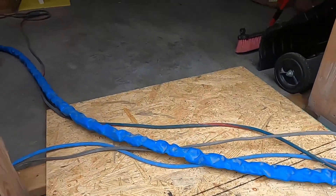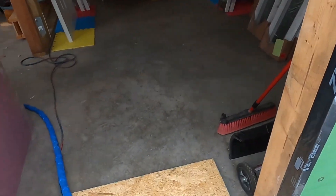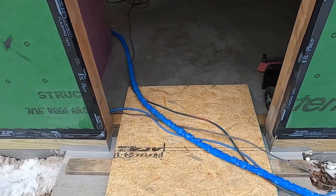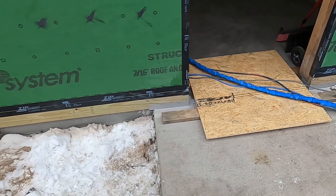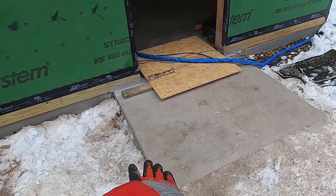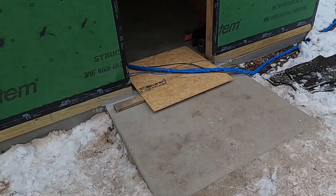Hopefully it'll harden up by Sunday, which is two days away — it's Friday. Hopefully I'll be able to put zip flashing stretch tape over the whole thing, up the sides and around the corners, get that all nicely flashed, and hopefully that tape sticks well enough to the concrete.